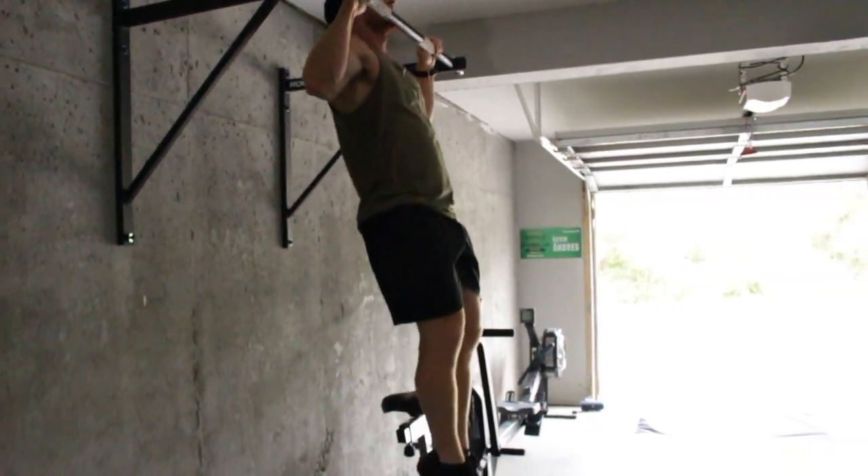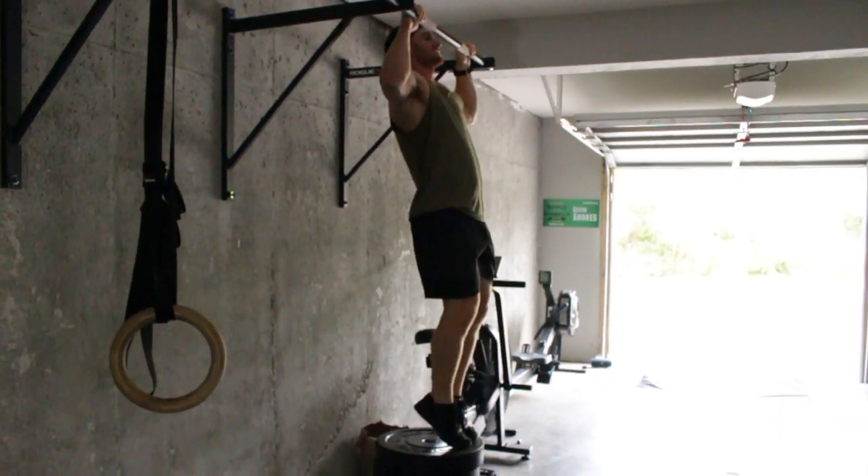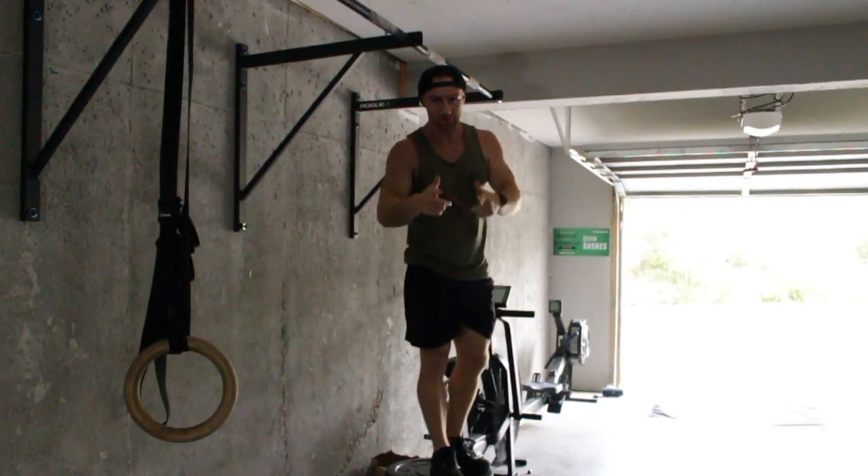Always train in that hollow body position. That's the Box Supported Pull-Up Pulse.